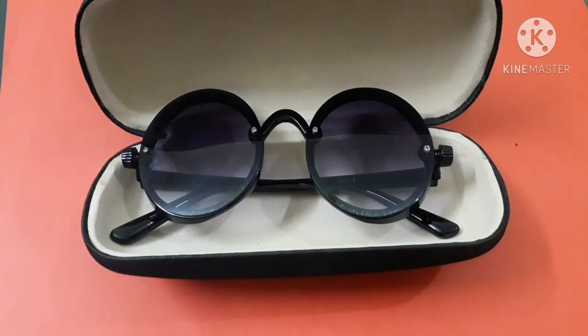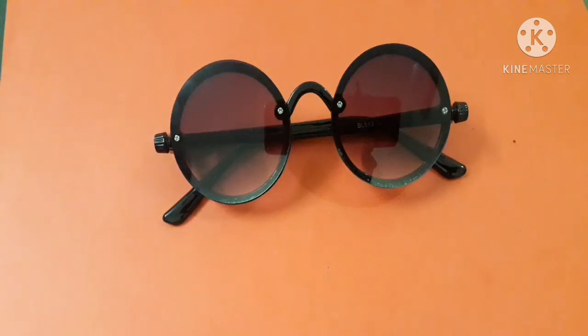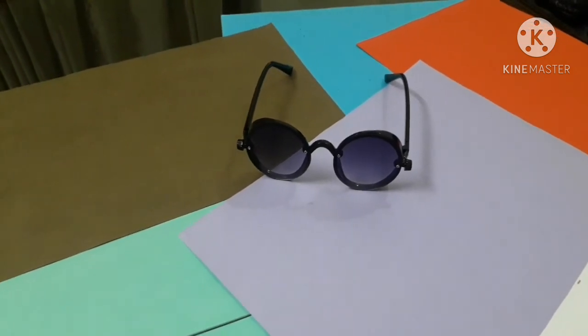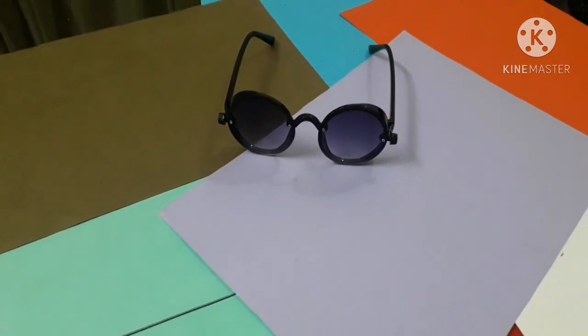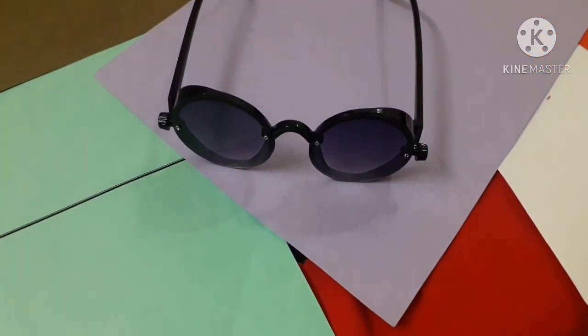Now I am going to show you one of the most trending sunglasses of this era — the lopper sunglasses. I have these in a black frame with light grey color. Their specialty is that they are unisex, meaning both males and females can wear them with no issue. They support a small face size. Many Instagrammers and celebrities wear these round shape sunglasses in different sizes, so I recommend them because they are trending.